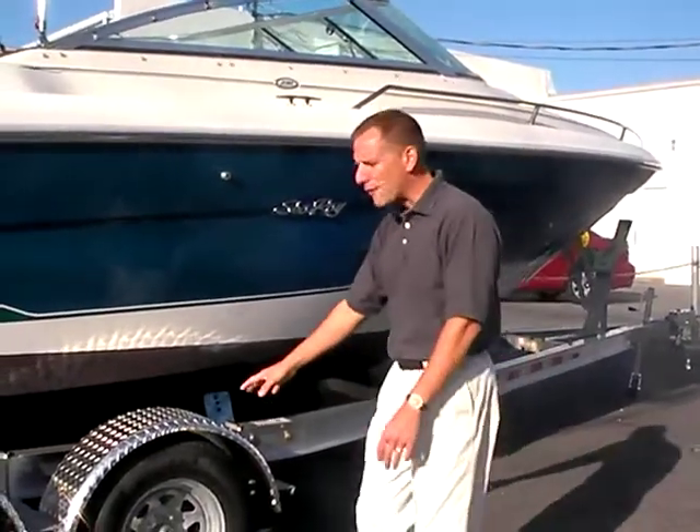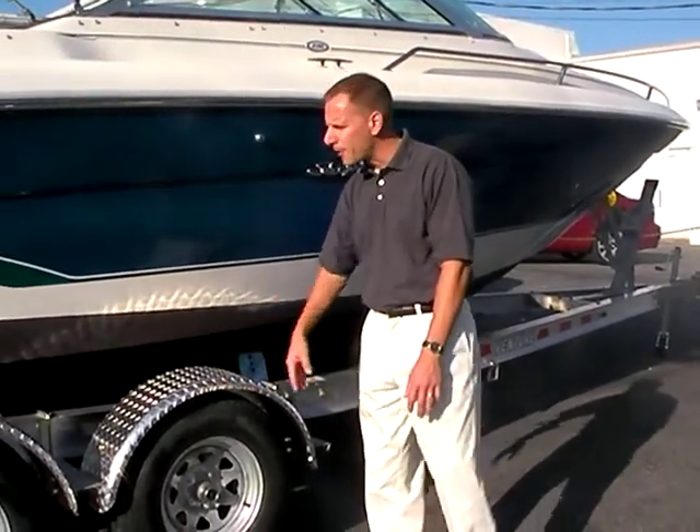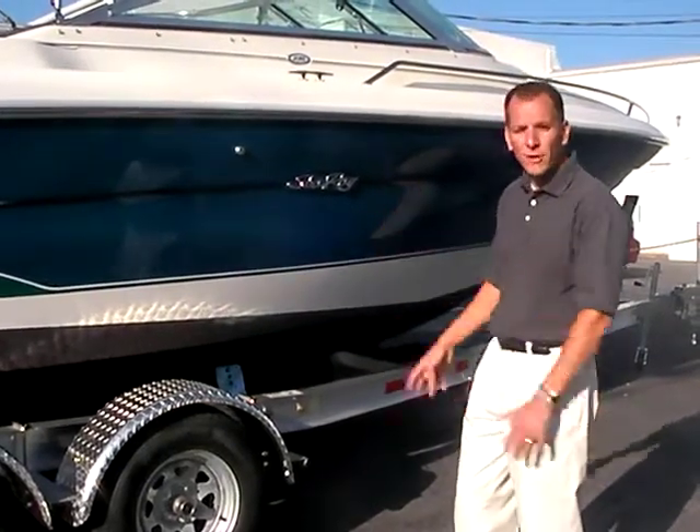We have this sitting on a brand new Venture i-beam trailer with brakes on both axles. It's a nice setup underneath the boat, really supports the boat well, and it complements the look of the boat as well.